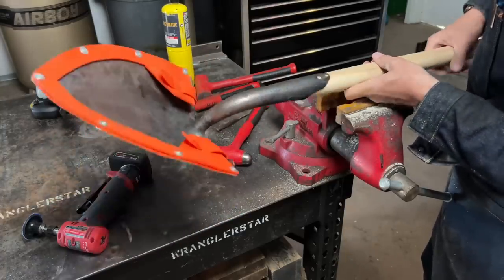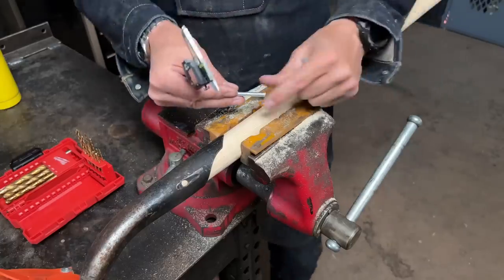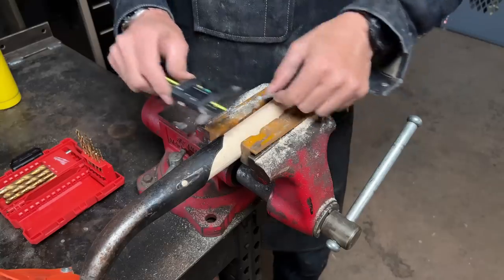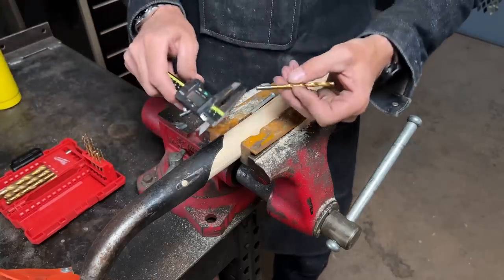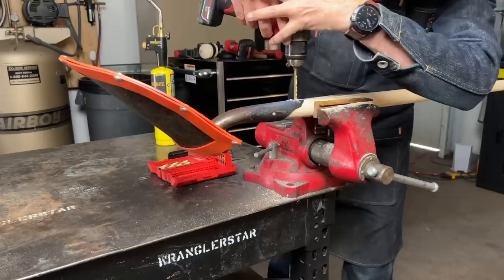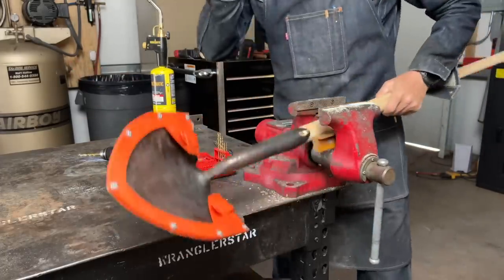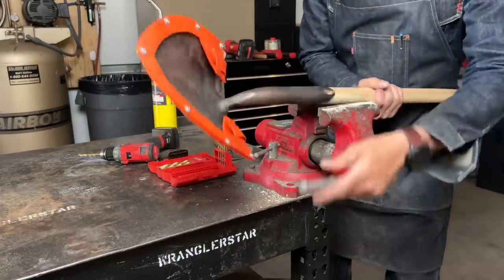Now we're ready to drill out for our rivets. Unlike a construction shovel, a fire tool is going to have a double rivet. We'll check the size — we got a 2.2135. So we want to get a drill bit that's at or just a little bit smaller. We got a .21 — same size. When you're drilling these, come in from both sides.